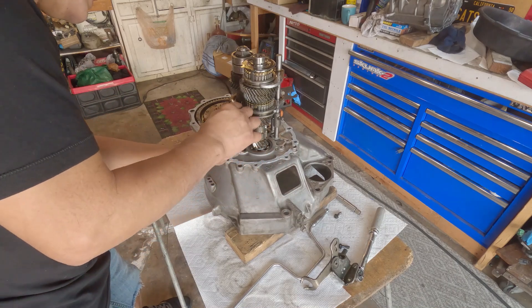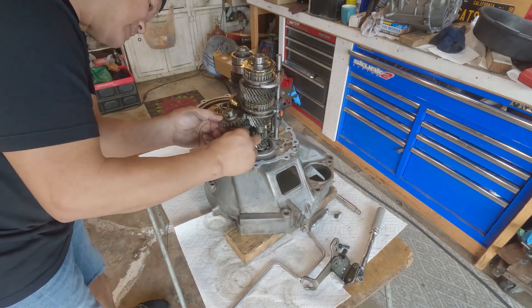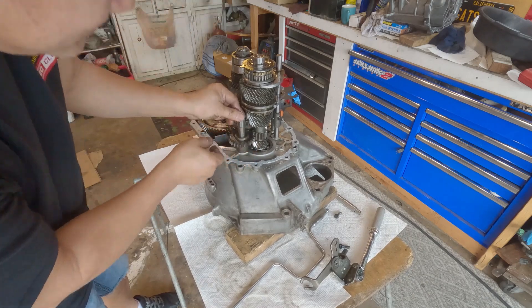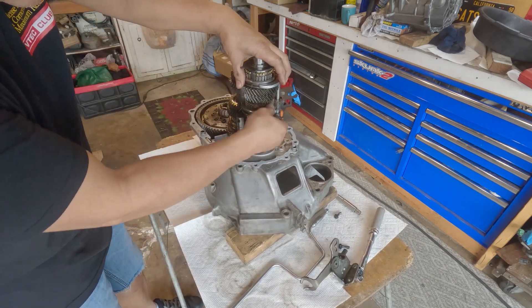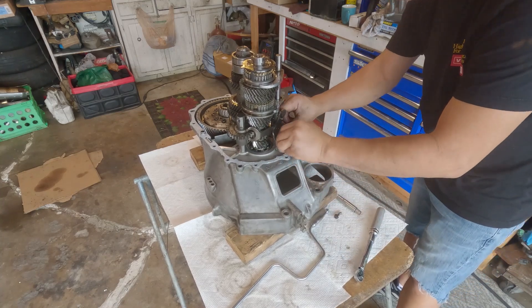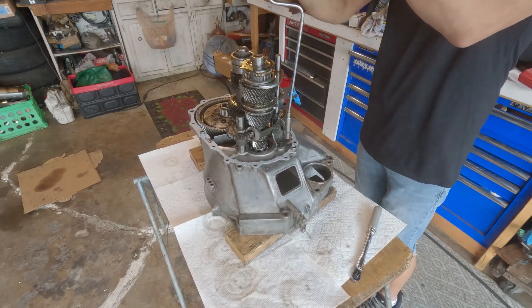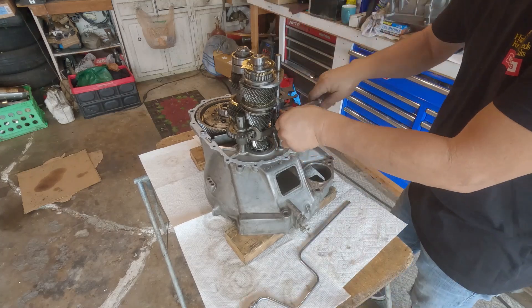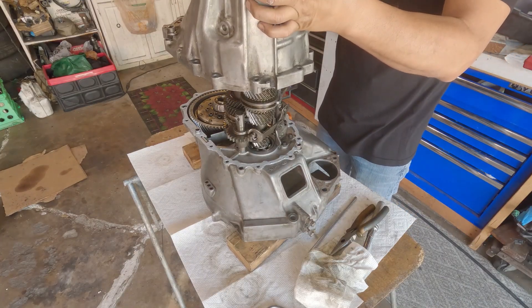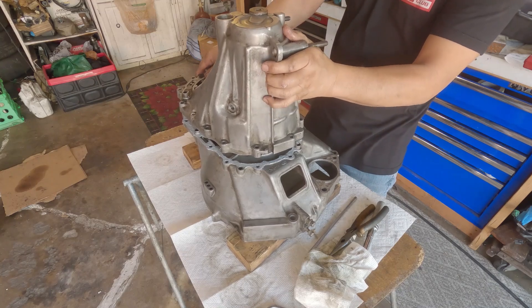Next is the reverse idler gear. Drop it like so. And then the bolt.